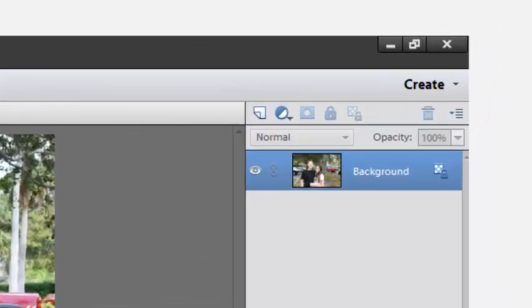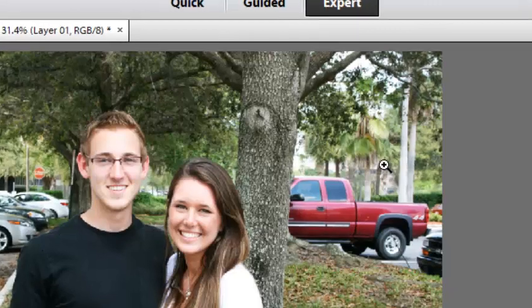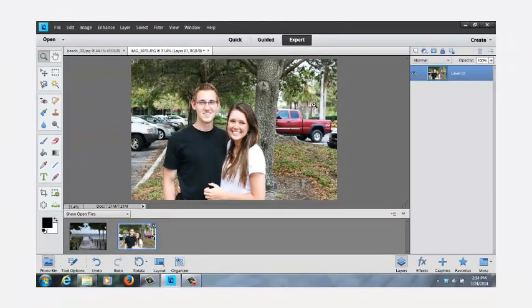The first thing I'm going to do is on the right hand side where it says background, I'm going to double click on that. A dialog calls it a new layer — I'm going to name it layer 01 and click OK. Our other one is considered the background. This goes a lot easier than what you may have thought when people say they transpose a picture into another picture.